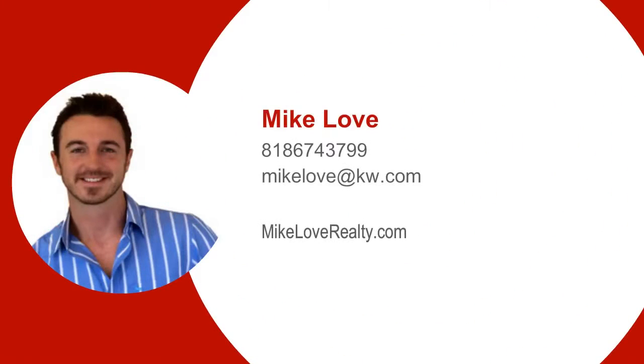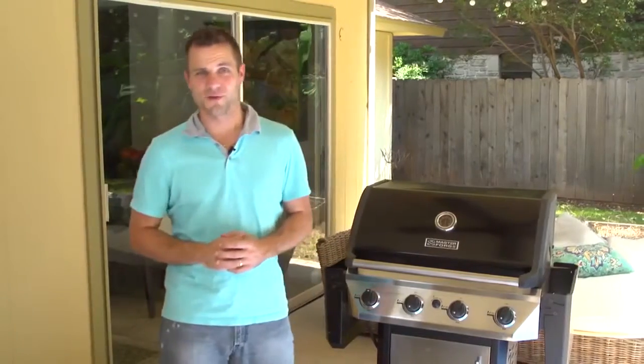Hey, it's me, Mike Love. I have three quick grilling tips for you this October.